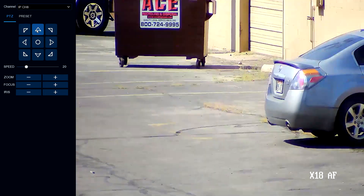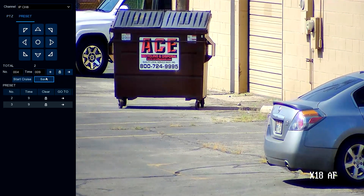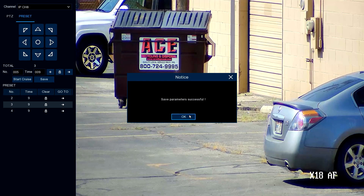Now we can set this as a preset. Let's go ahead and save this — it's preset four for nine seconds. Let's save that. Parameter save. Now we can start the cruise. What we've done is just added one more location to the pre-programmed cruise.